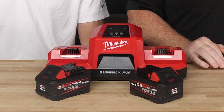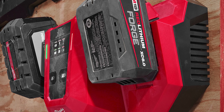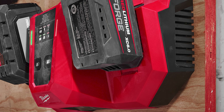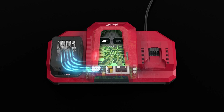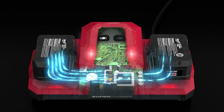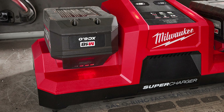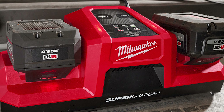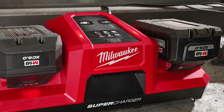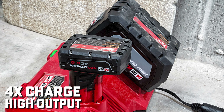Now let's talk about this charger — this giant jet engine of a charger. It's backward compatible, but it has a lot of new features. This is the new supercharger that will replace the existing supercharger. The big thing here is Charge Adapt. Milwaukee explains it as an adaptive charge distribution design that shifts power between the bays depending on the pack state of charge to simultaneously charge both batteries, charging them faster and maximizing user productivity. Charge Adapt will get you six times charge speed on the Forge and four times charge speed on the high output batteries.